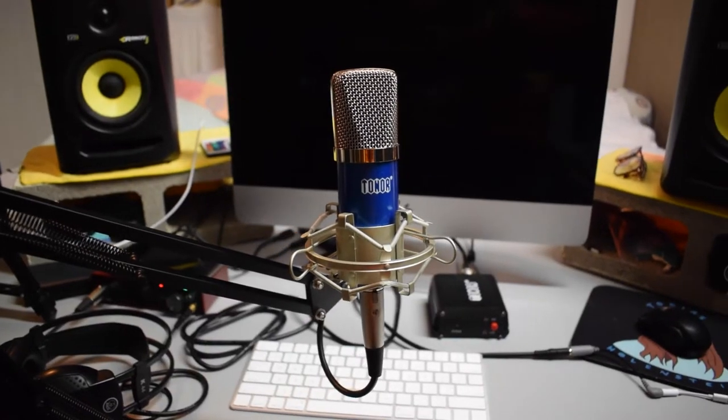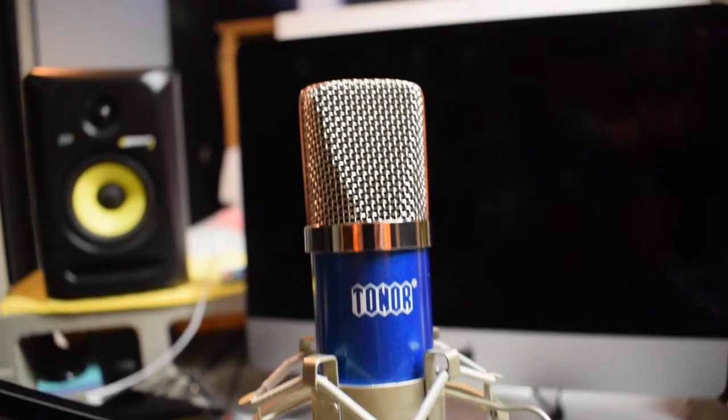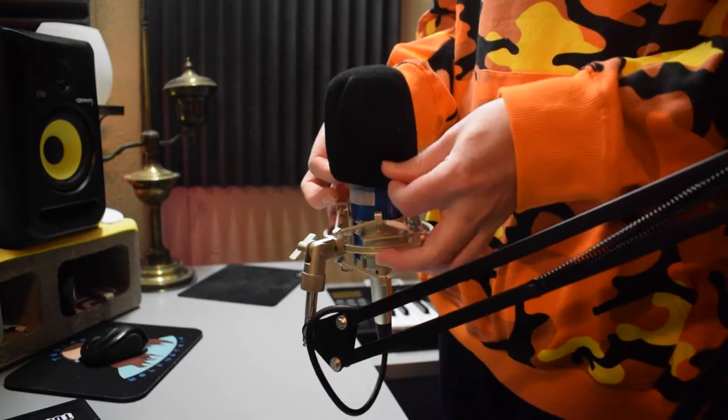Just about two years ago, I uploaded a review on this microphone right here, which is the microphone that you're listening to right now. It's the Toner Pro Condenser Microphone, also known as the BM700. And since I uploaded that review, several people have asked me if you can use this microphone with a smartphone or an iPhone, and I finally decided to go ahead and try it out for myself.